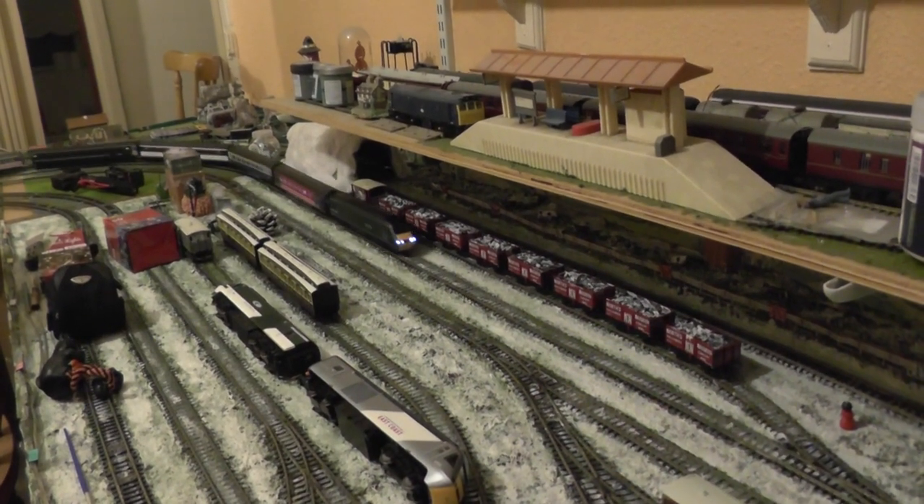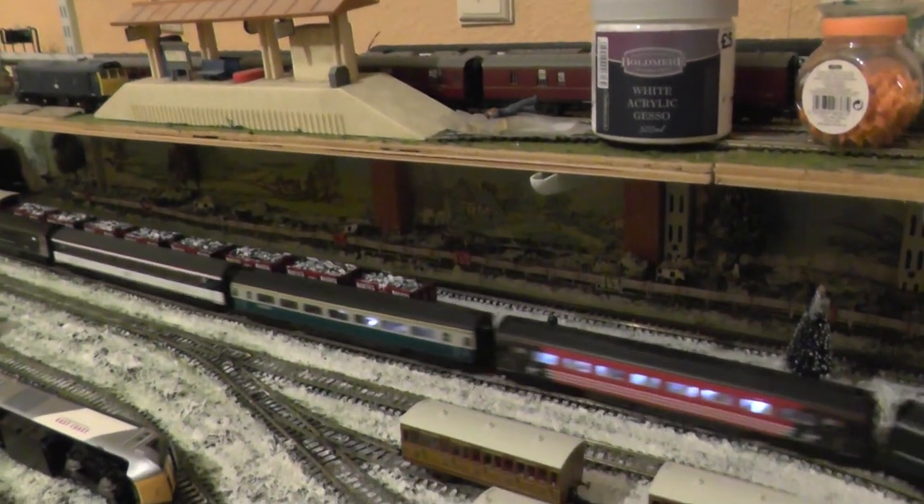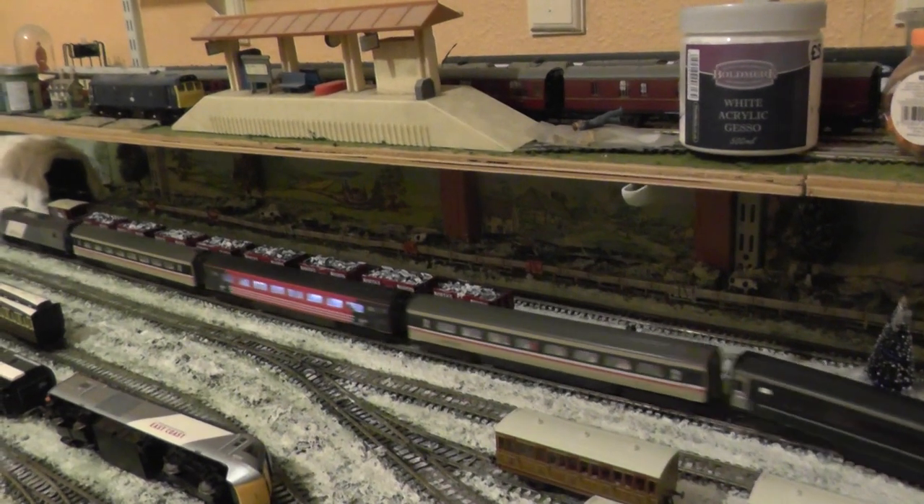Here we have a run with the HST on the track with different livery coaches. I hope you like.